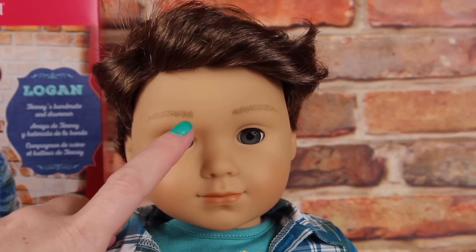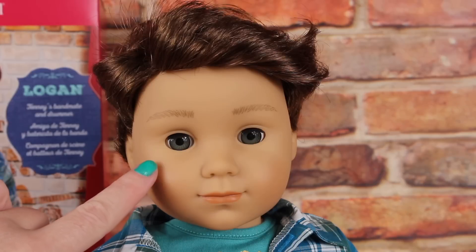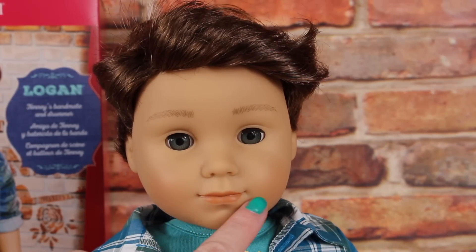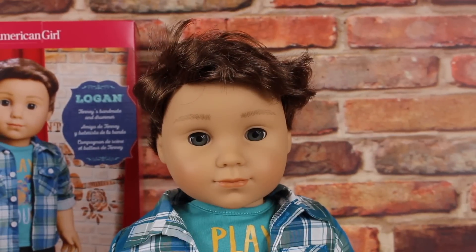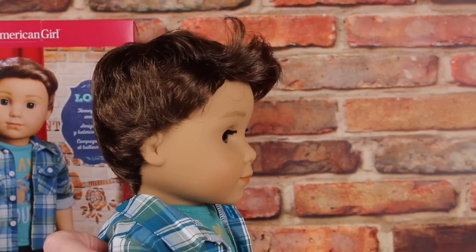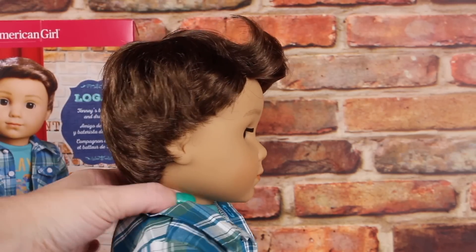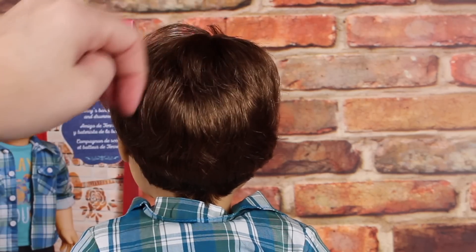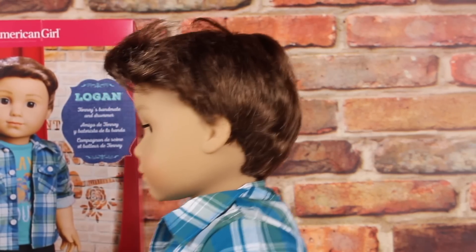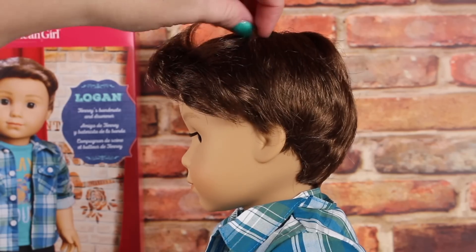Here is Logan right out of the box. You may notice his eyebrows are a little bit thicker than the girl dolls. His eyes open and close and are a light gray color - it appears like he's actually looking down. He has a closed mouth and a very light lip color. Out of the box his hair is a little bit messy. His hair is a little bit longer in the front, so it looks like he has a front wave going on, and then it's pretty short on top and in the back. In the back you almost never have to brush it because it's so short and falls into place.